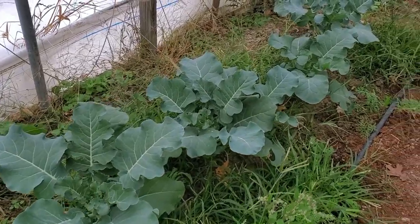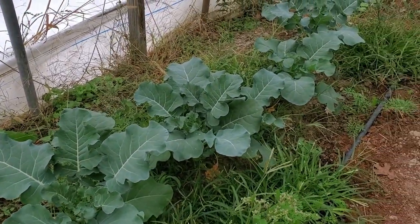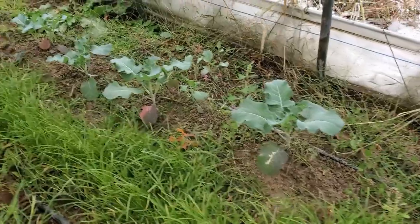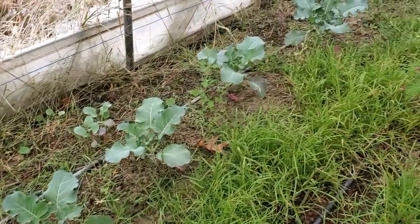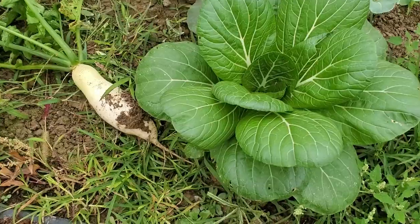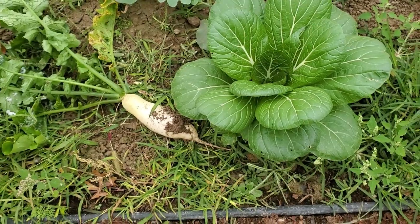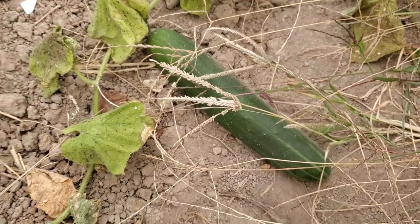The old guy direct-sowed some broccoli seeds right into the ground, which I didn't have much faith in, but surprisingly a lot of them came up. He planted three seeds every 18 inches or so — maybe closer to two feet sometimes — and on almost every hill something came up. Some look a lot better than others but I think we're going to get some broccoli if we can keep it from freezing too hard. I also found a really nice daikon radish and a really nice bok choy. I think we'll have daikon radish and bok choy chicken soup for lunch — that's a nice surprise.